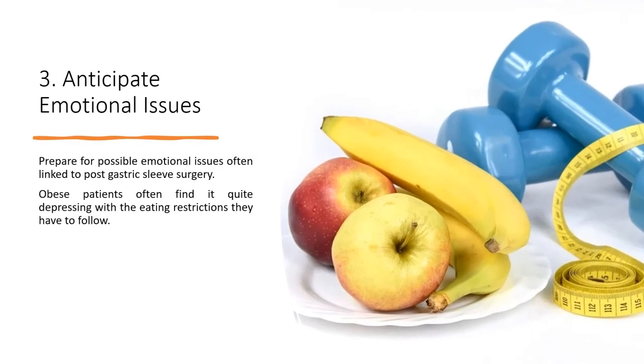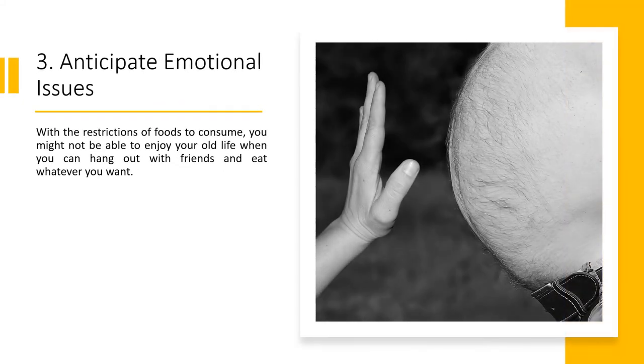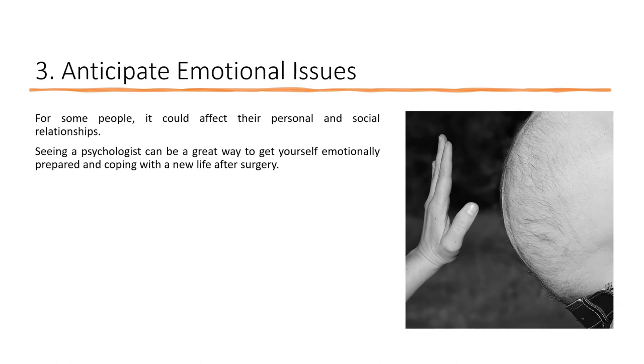3. Anticipate Emotional Issues. Prepare for possible emotional issues often linked to post-gastric sleeve surgery. Obese patients often find it quite depressing with the eating restrictions they have to follow. With the restrictions of foods to consume, you might not be able to enjoy your old life when you could hang out with friends and eat whatever you want. For some people, it could affect their personal and social relationships. Seeing a psychologist can be a great way to get yourself emotionally prepared and cope with a new life after surgery.